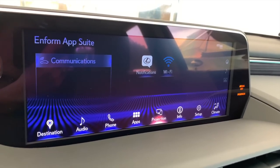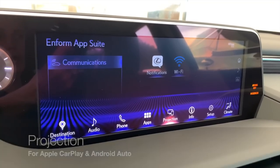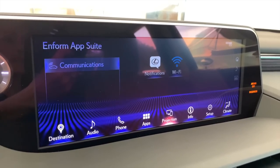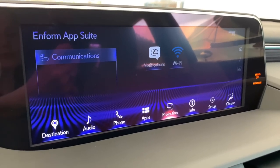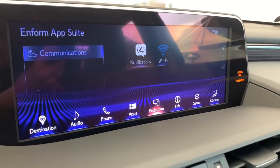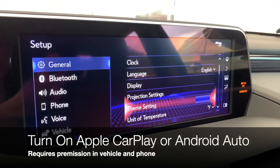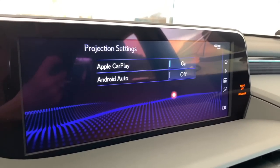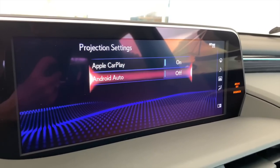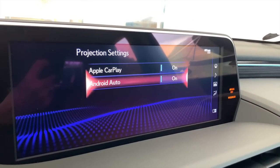Back in the main menu, if it says 'projection' it means no Android Auto or Apple CarPlay phone is plugged in. When you plug in via the USB port, the system will recognize if you're using an Apple or Android phone and change accordingly. But you do need to turn that feature on. Go to setup, then projection settings: if you're using an iPhone make sure Apple CarPlay is selected on; if you're using an Android phone make sure Android Auto is turned on. If you have both phones in your life, you can turn them both on.